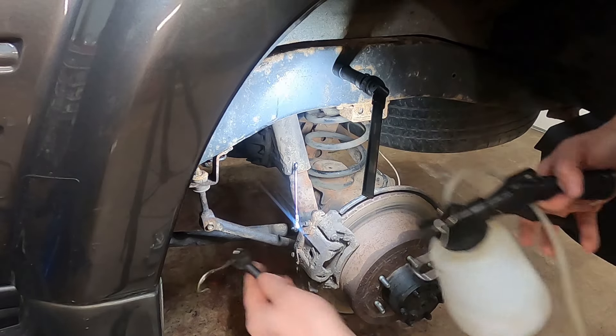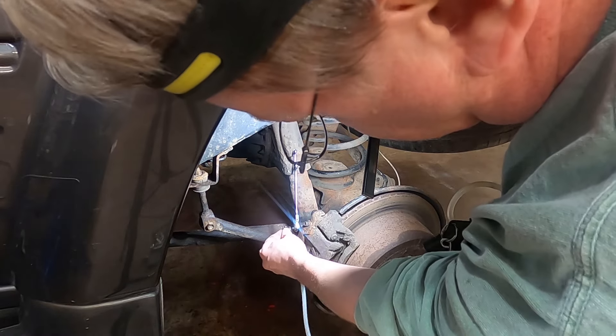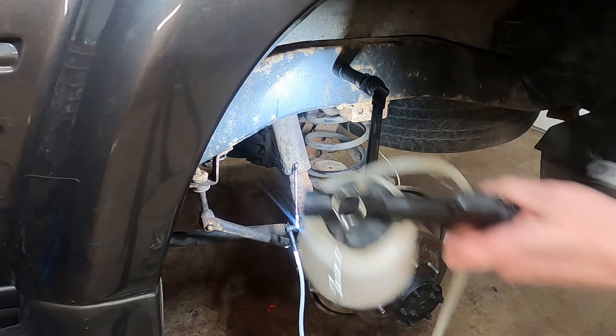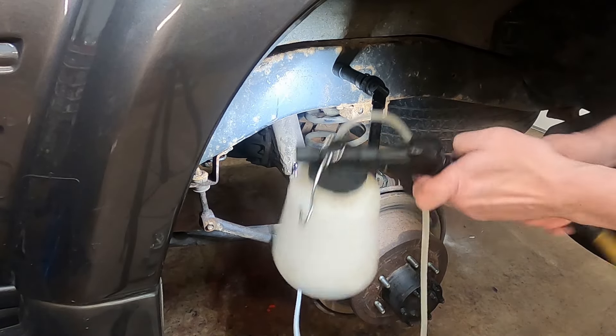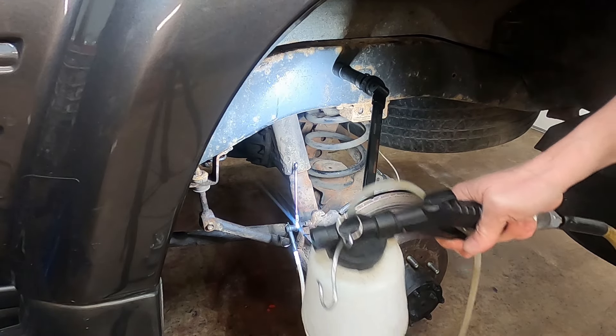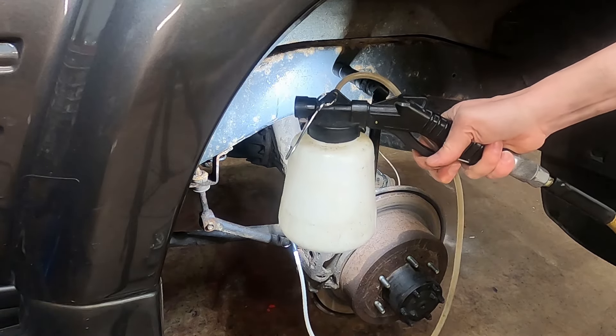Alright, so I've got my vacuum bleeder here. Just put this on the bleeder screw, hook an air hose up to it, and just pull the trigger. Now you can see it coming through the hose.